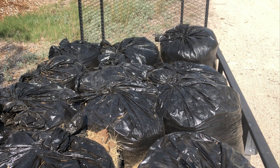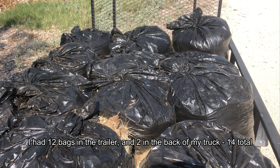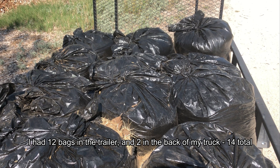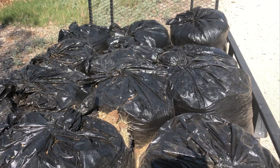I've got 12 trash bags full of donkey manure. It's got a mix of manure, hay, and I'm sure there's some urine matter in there as well.